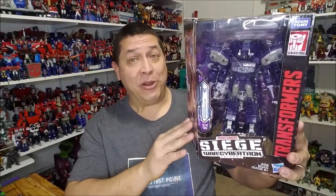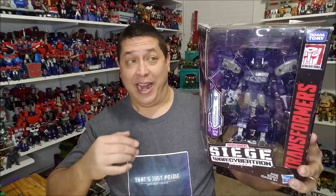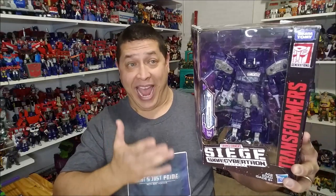As of the time of this recording, it has been two years since this figure came out — I can't believe it's already been two years since Siege came out. He was a Leader Class figure and originally retailed for approximately $50. However, I found this one at a Target out of my area on clearance for $25, so I had to pick him up.